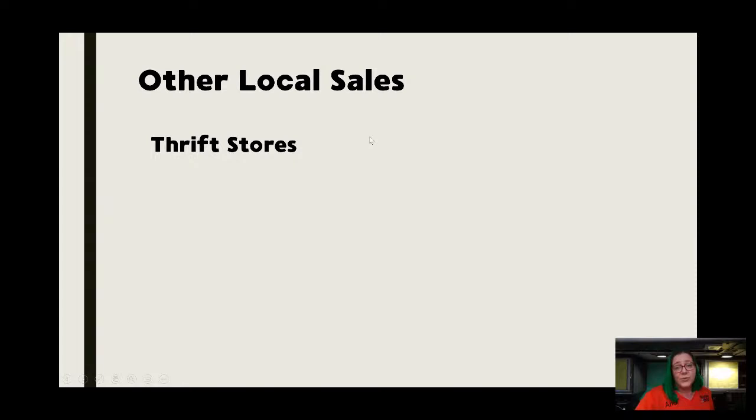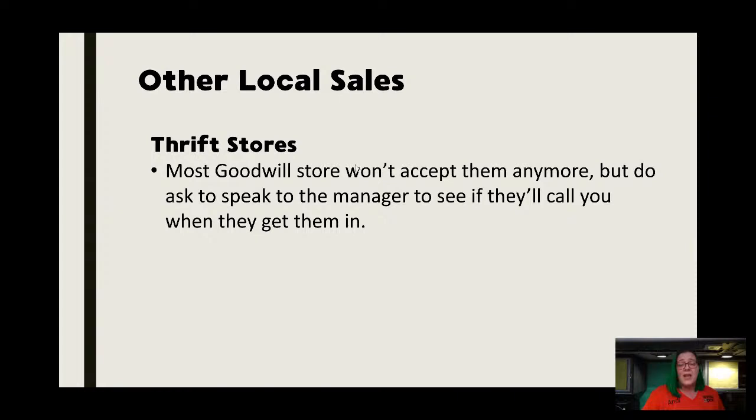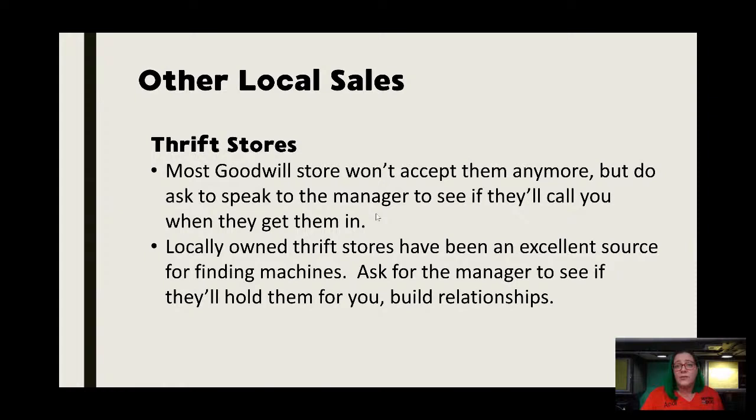For thrift stores, outside of Goodwill I'm still finding that independent thrift stores will try to take in sewing machines and resell them — same issue, they're not going to know anything about it. If there's not someone in the store who knows how to thread a machine, it's probably going to be passed off as not working correctly. Goodwill stores in my area will not accept anything to do with a sewing machine anymore. But what I've learned — whether it's Goodwill or any independent thrift shop — if you go in there and build a relationship with the manager, a lot of times they will call you when one comes in. Their employee is going to take in a carload of stuff and there's going to be a sewing machine in there. If you build that relationship, they will call you and say please come get this thing — sometimes for free, sometimes they want a few dollars, but relationships are everything.